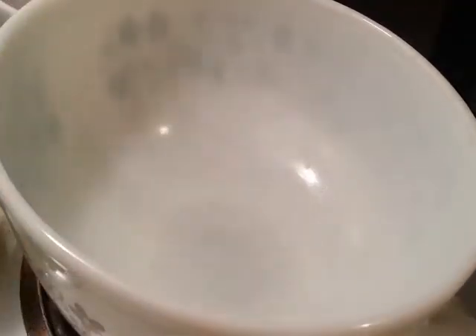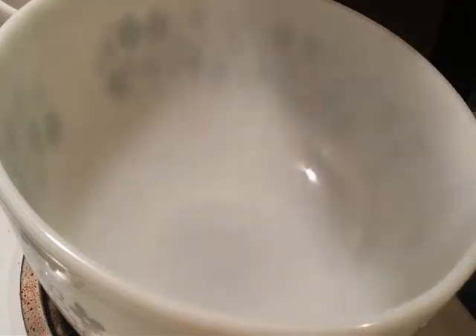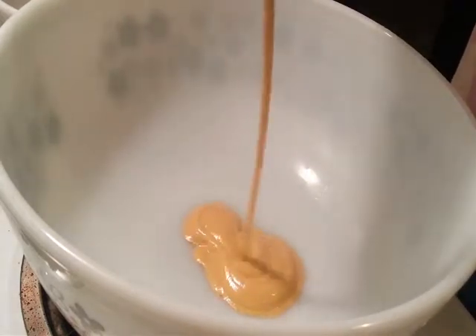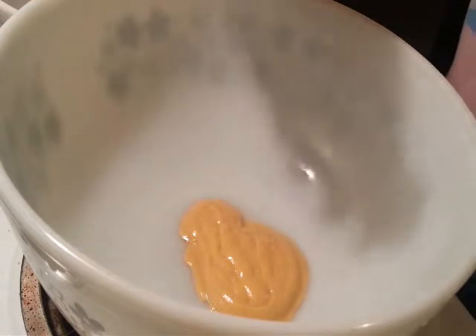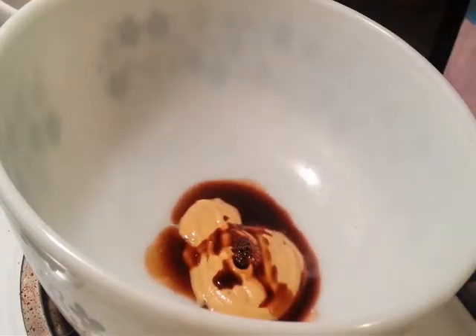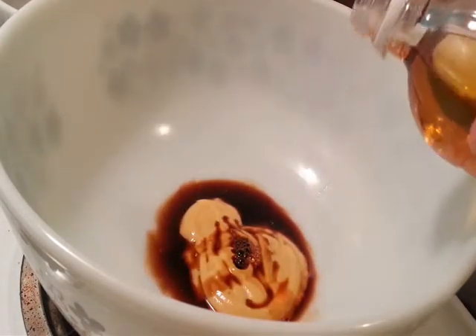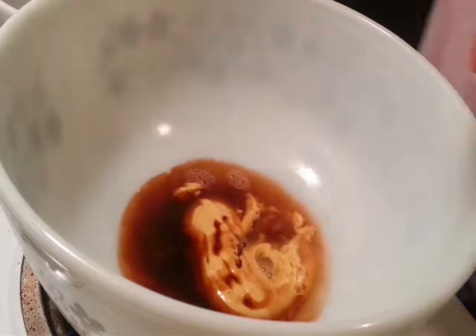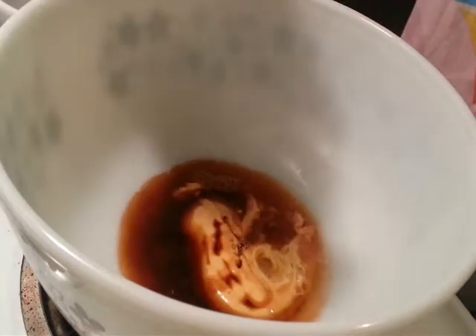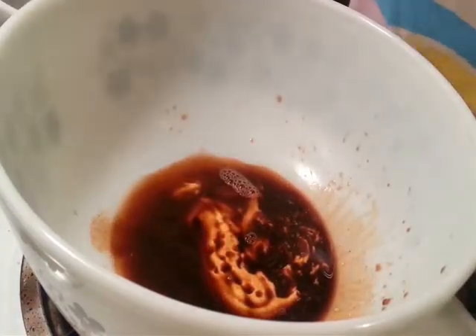To begin the marinade — now it may seem like a lot of ingredients but it's totally worth the dish. We're going to start with Dijon mustard; you can even use yellow mustard for this if you want. Some liquid smoke — not a whole lot, just a little bit. And some apple cider vinegar; if you don't have apple cider vinegar, don't worry, you can just use normal white vinegar.